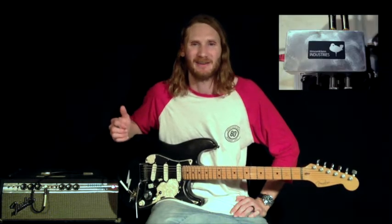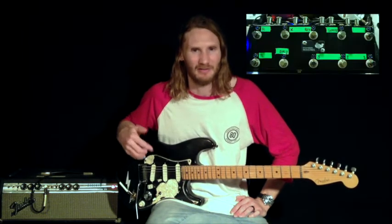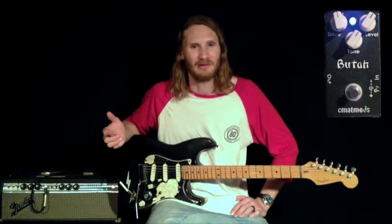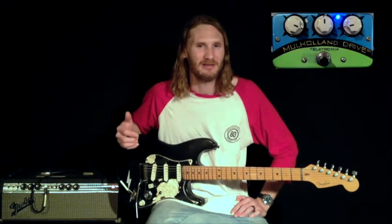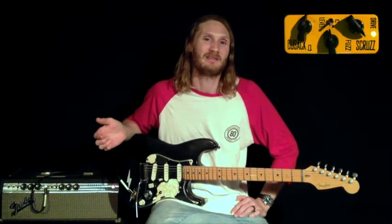From my guitar I go into this junction box, then into my looper. It's a 10 looper with two additional loops, so essentially a 12 looper. My first loop is my first stage, second loop is my second stage, third loop is my third stage. The fourth loop is a spare at the moment, and the fifth loop is the Scruzz.